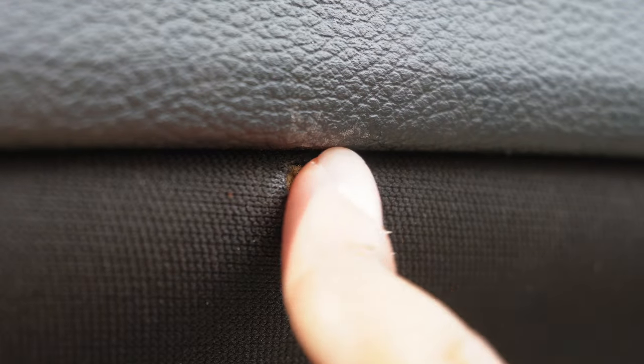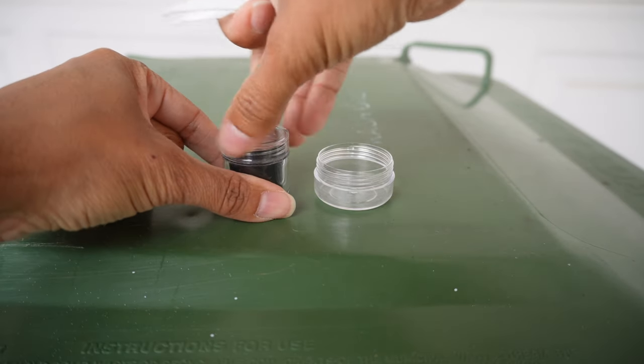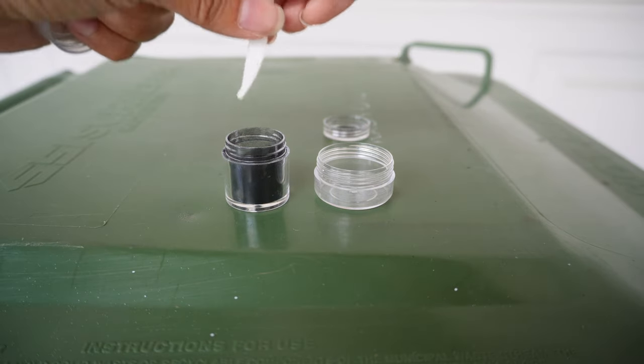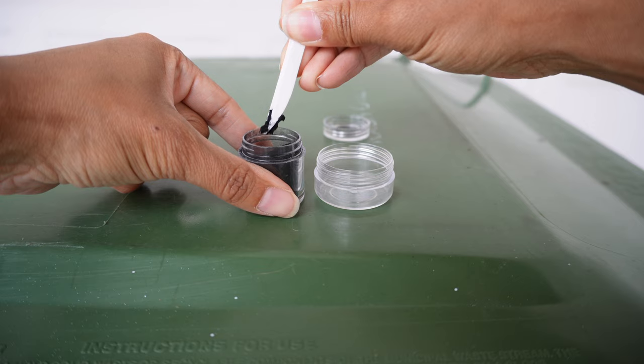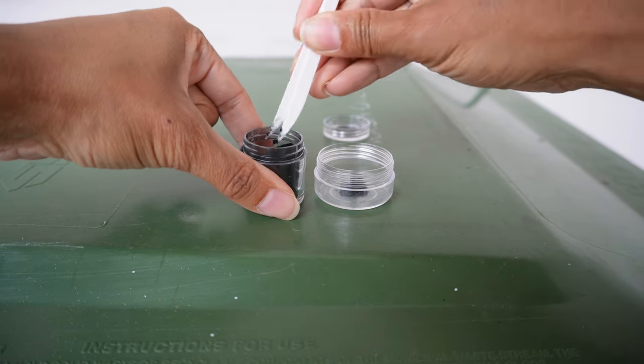It looks like all the burnt pieces are off. The next step is to choose your color and mix and match the right color for you. I'm just going to be using black, so I'm just going to add the fabric into the mixing jar.